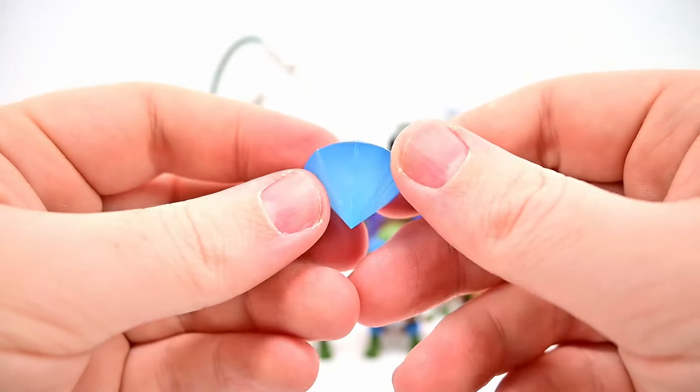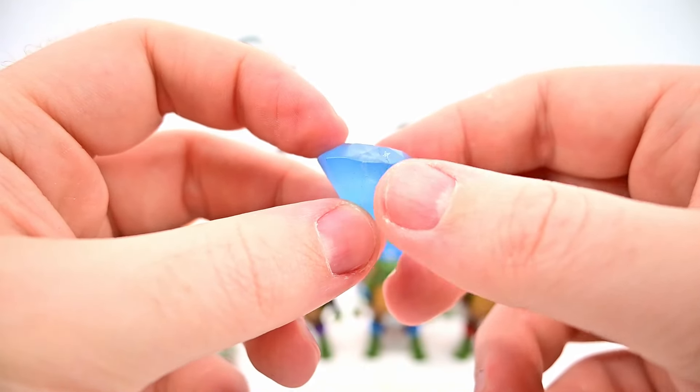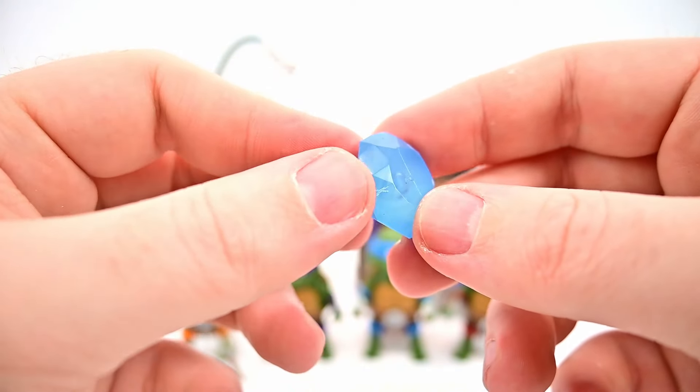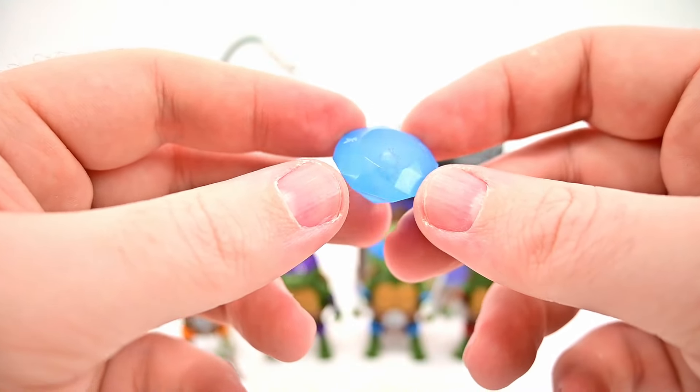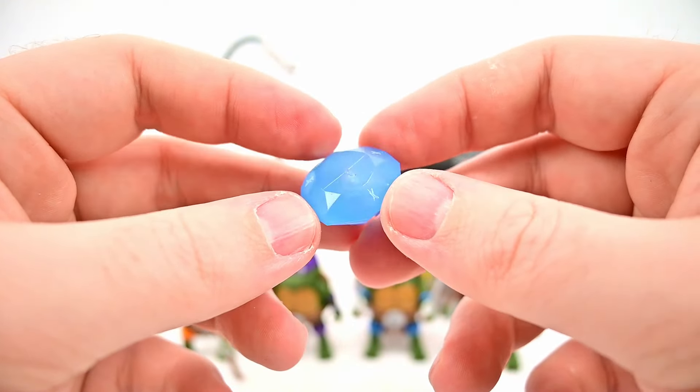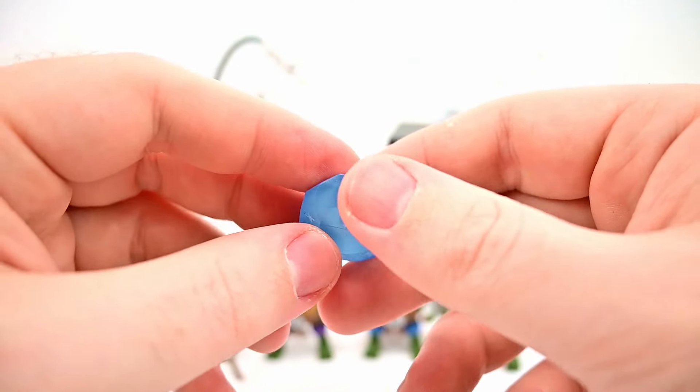We get the Star of Hoboken, a giant jewel from Season 5, Episode 9 'Napoleon Bonafrog: Colossus of the Swamps,' in which Shredder gives it to crime boss Big Louie for some antifreeze. It turns out it's just glass and not a real diamond. So we get that big giant jewel.